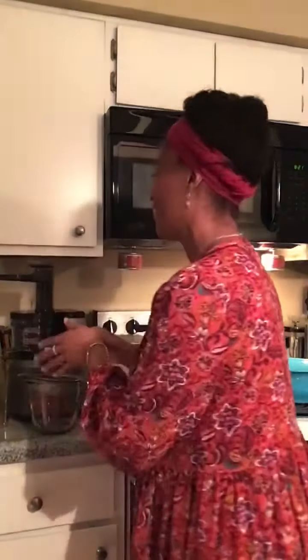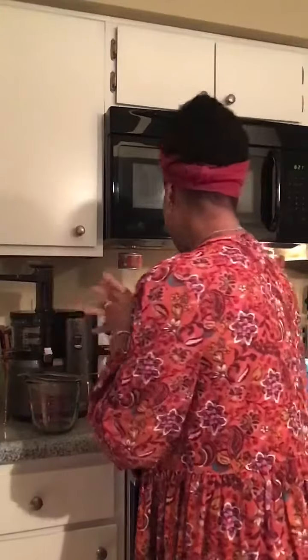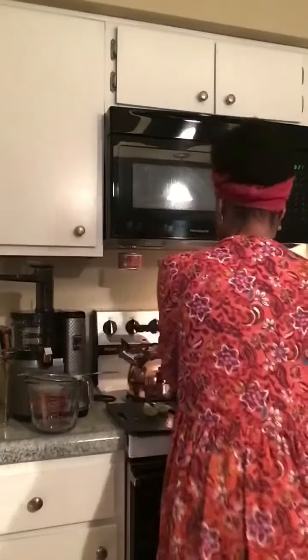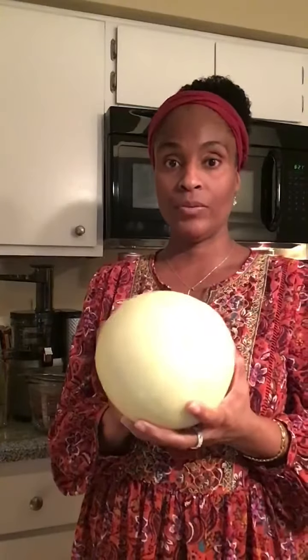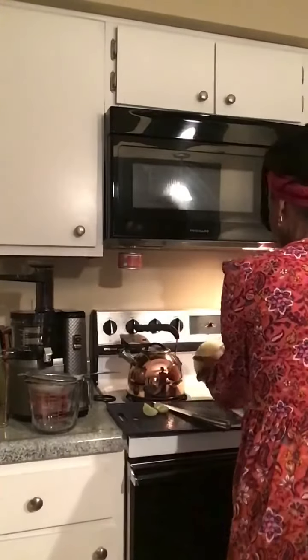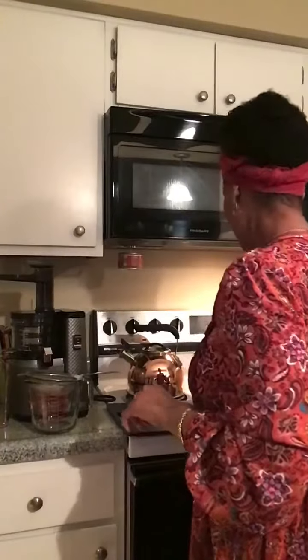Thank you, Lord, for whatever it's going to taste like. Thank you in advance — I am praying that it would be delicious. So what I'm using: cutting up a whole honeydew. I'm hoping the honeydew will give at least 32 ounces of juice — I have no idea what it's going to yield. A lime, of which I've cut half, because limes are very, very strong. I've already cut the honeydew.